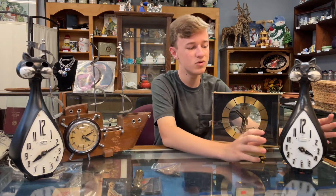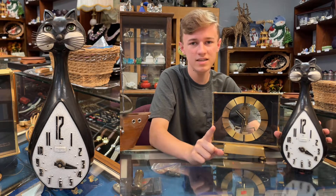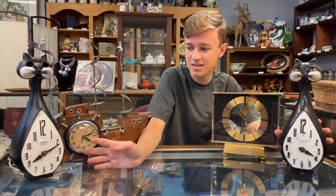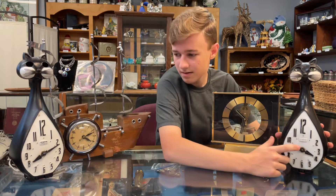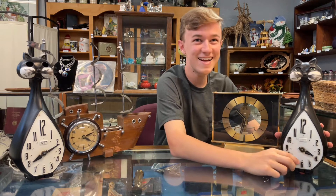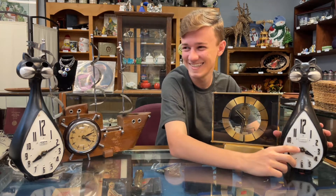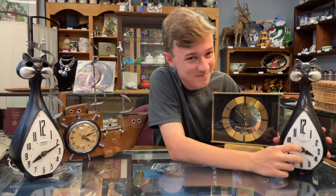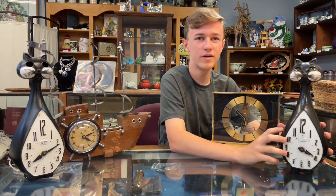Our first lot is going to be our kitty cat clocks. We give you two of them in one lot, so you can piece them together and make one whole one. Each of them are missing a few pieces — like this one's missing its eyes, and this one's missing its hand. So you can take them apart and piece them together and make one really nice one.